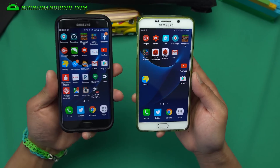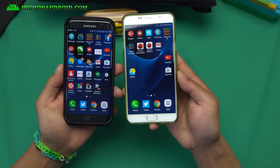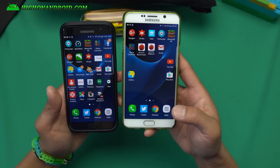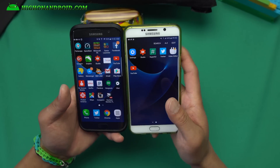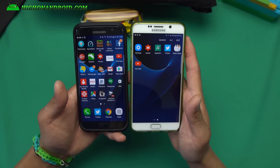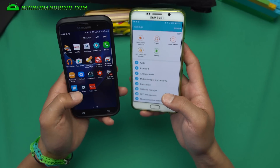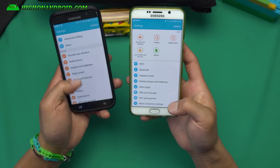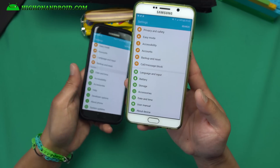You'll see that I've got a real S7 Edge on my left and a Note 5 on my right — this is a T-Mobile Note 5. I've got the Simple S7 Edge port ROM installed with SuperSU, so it's rooted. The S7 Edge on the left is not rooted because it's on Verizon. Let me go ahead and show you the settings.